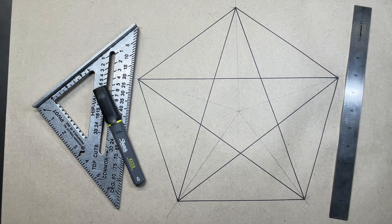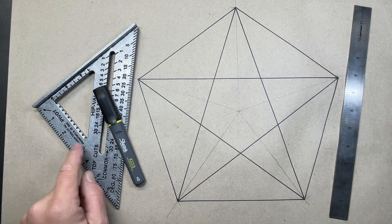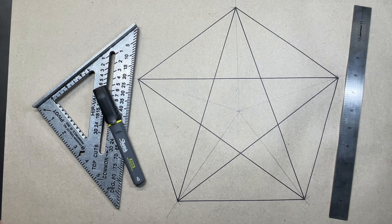Welcome back to the Tool Crib. Today I want to share with you a method for laying out a pentagon or a star with nothing more than a speed square, a straight edge, and something to write with. Let's get started.